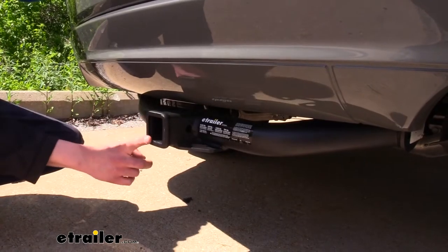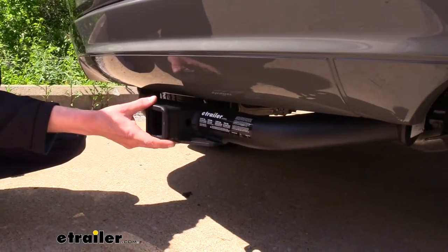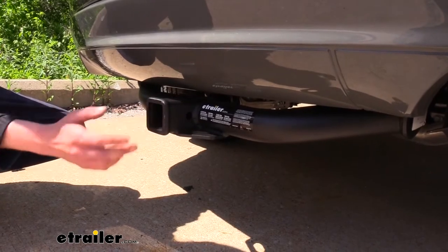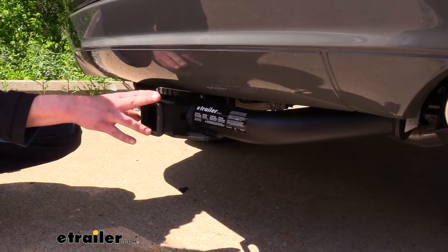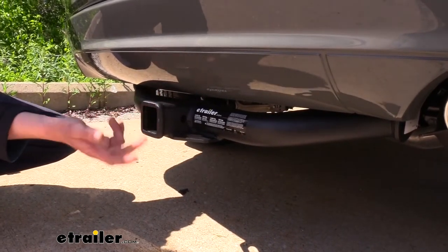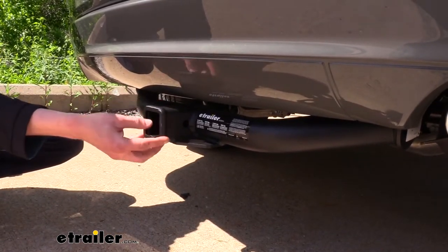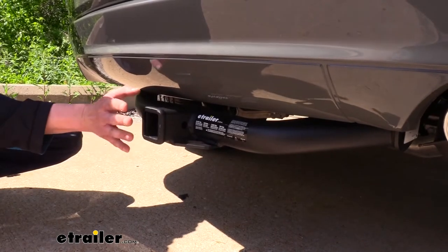It's a Class 3, 2-inch by 2-inch receiver, so it's going to be great for all of your towing needs — whether you're going to be using it for accessories such as a bike rack. You could easily put a 4-bike platform rack on here fully loaded up, or a cargo carrier loaded up to the max. You could also pull a small camper or something with it as well.